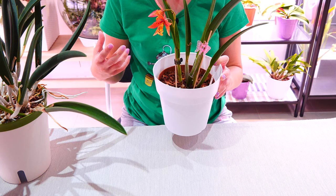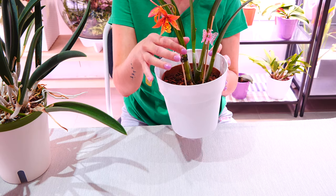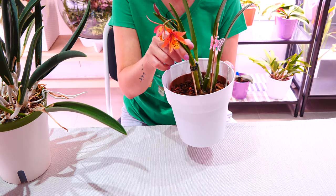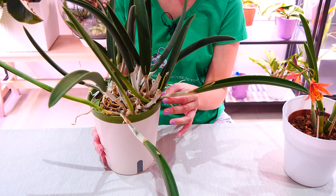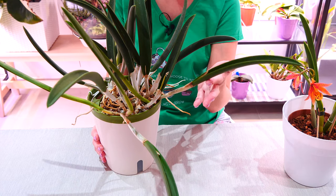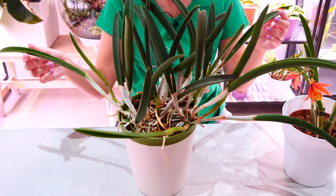If you look at the vast majority of Cattleyas, you'll discover that the base tends to be rather thin in comparison to the actual pseudobulb and the leaves. These structures can be quite thick and not flexible, but the very start of the pseudobulb is flexible, so you can easily correct it at this stage.